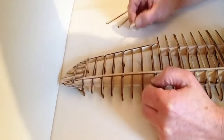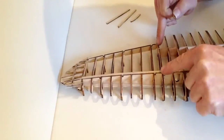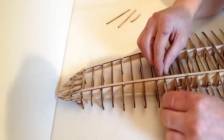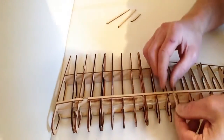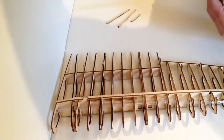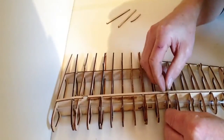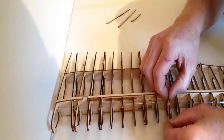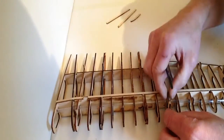Take the rib reinforcement strips from this stage and apply these to rib six. If you've still got them marked up, rib six is this one here. Take one reinforcement strip, turn the wing over, and place it in this notch here. Test fit it, then apply a small amount of glue along the edge. Place that into position making sure it's flush with the top of the other rib, and clean up any excess glue with a brush.